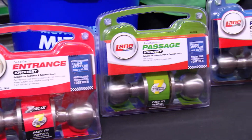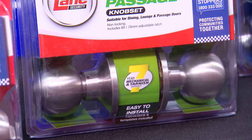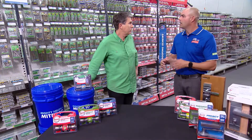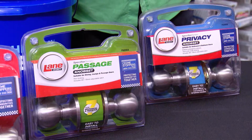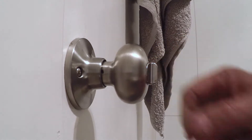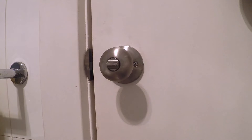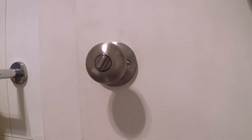The passage set, which is used on your internal doors — your passage hallway doors, your bedroom doors — is operational from both sides and has no key required. The privacy set, which is used generally on your bathrooms or toilets, has a privacy snib function on the inside so it can be locked to give someone in that room some privacy. But in case of an emergency, it can be accessed from the outside as well.